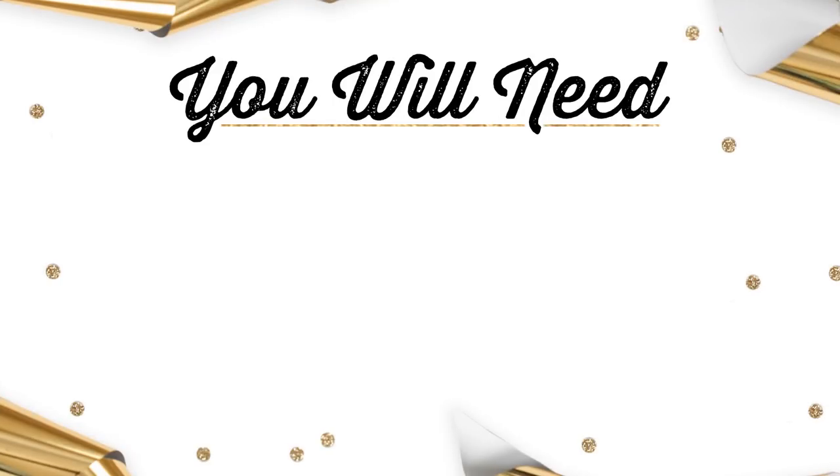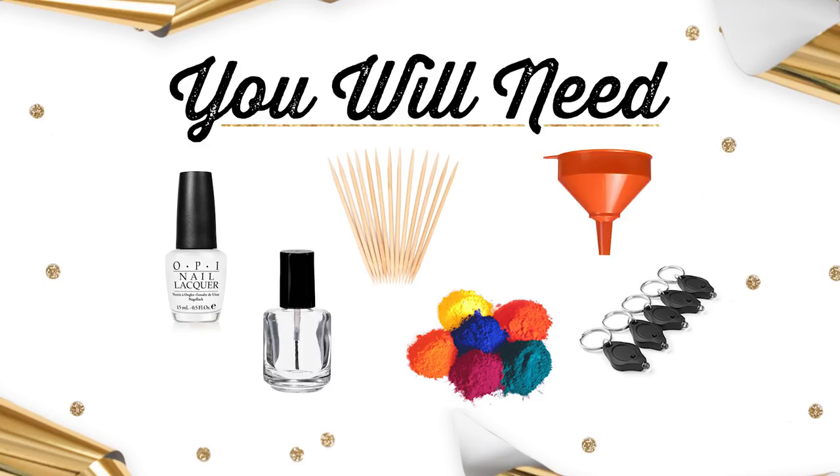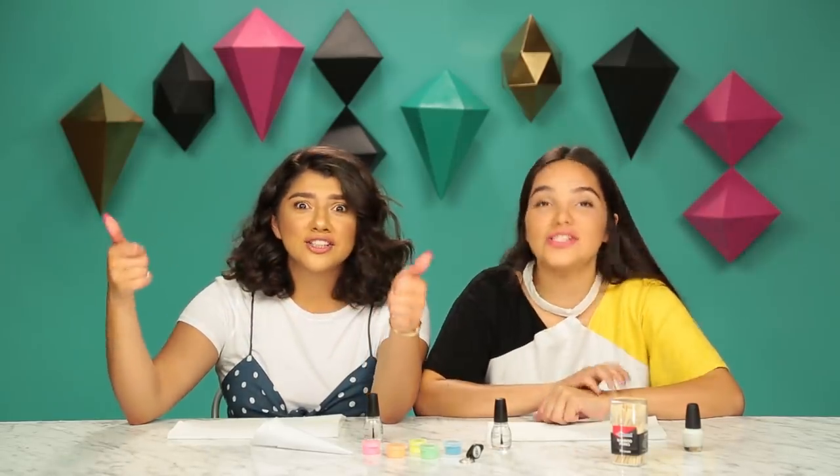First thing you're going to need is a white nail polish for your base, some toothpicks to mix the pigment and your glow in the dark light. And don't forget your funnel and also your clear nail polish. So let's get this DIY started.